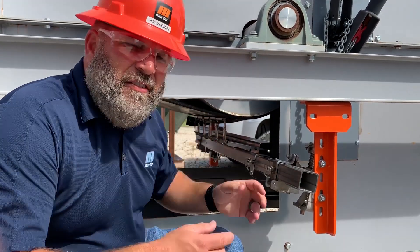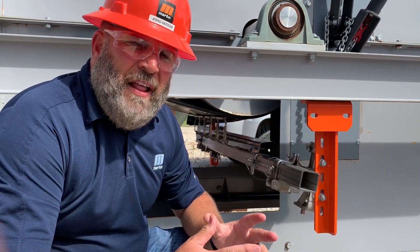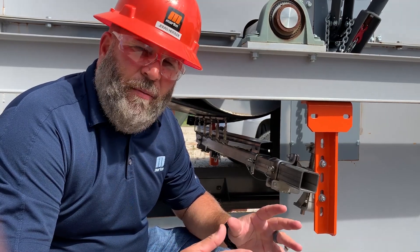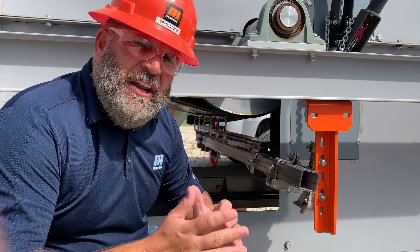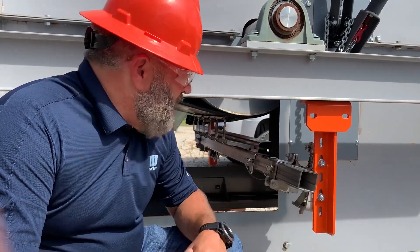Each element is on its own spring. That's going to give you superior cleaning performance because those cleaning elements can adapt and adjust to the surface of the belt as it changes.